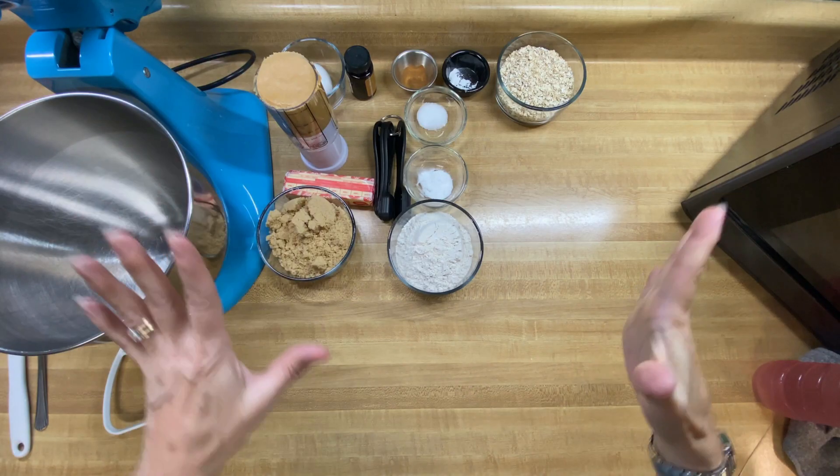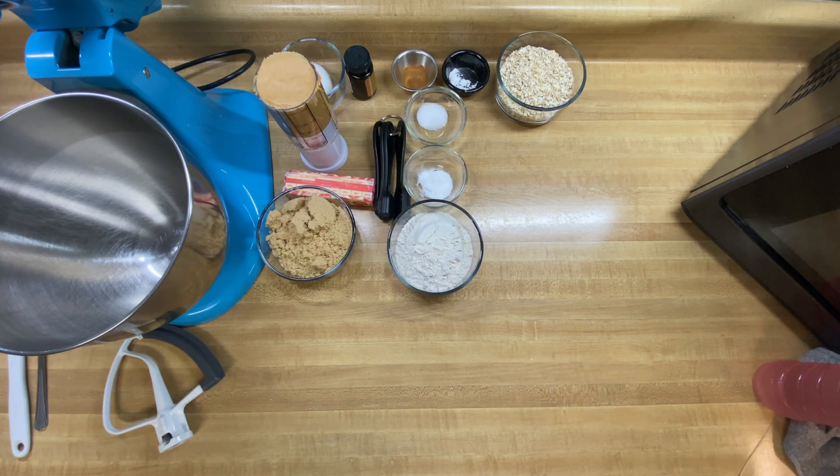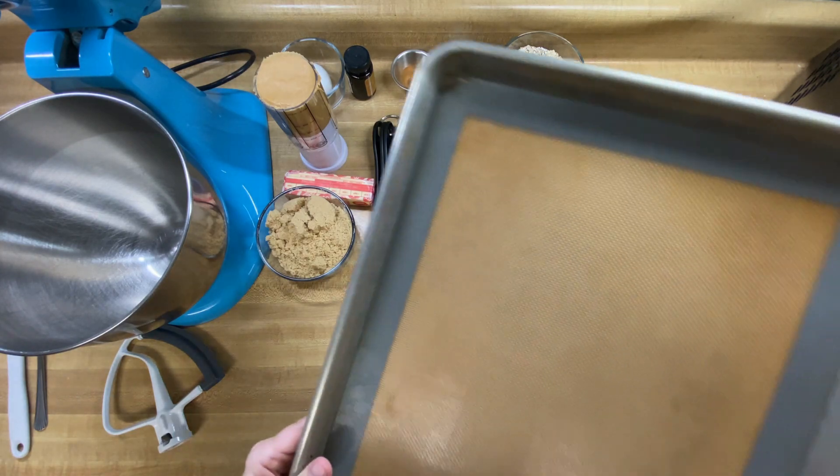So I have all my beautiful ingredients out for these wonderful peanut butter sandwich cookies. The first thing we want to do is preheat our oven to 350 degrees. And what I thought I would show you today is a little bit of an experiment.